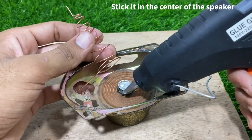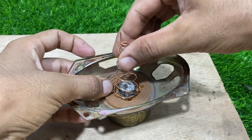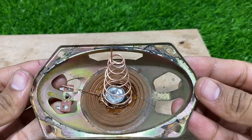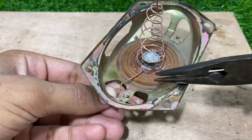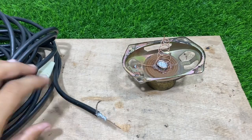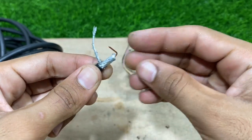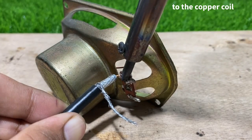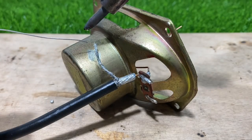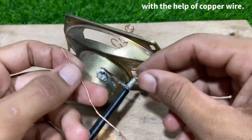Stick it in the center of the speaker. Our antenna is almost ready. Solder the copper wire to the shown part of the speaker. Connect one wire of the coaxial cable to the copper coil and the other to the body of the speaker. Solder this wire to the speaker body with the help of copper wire.